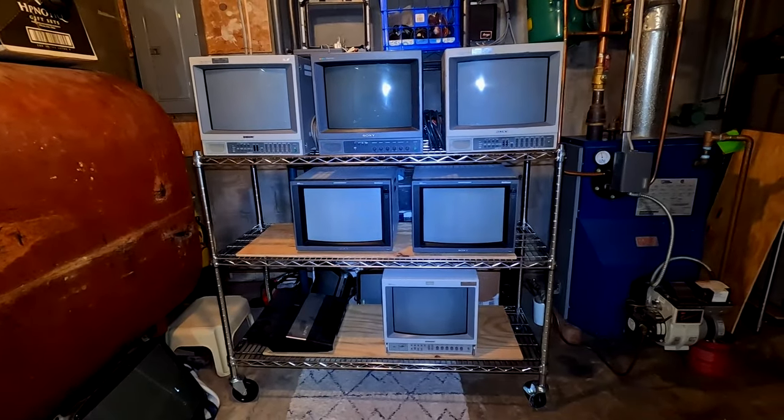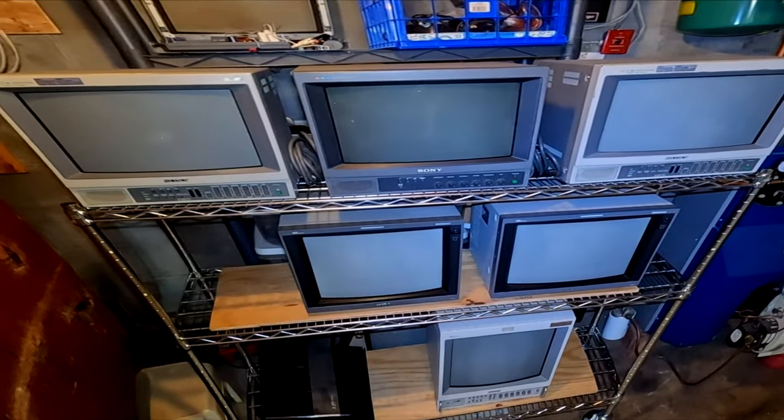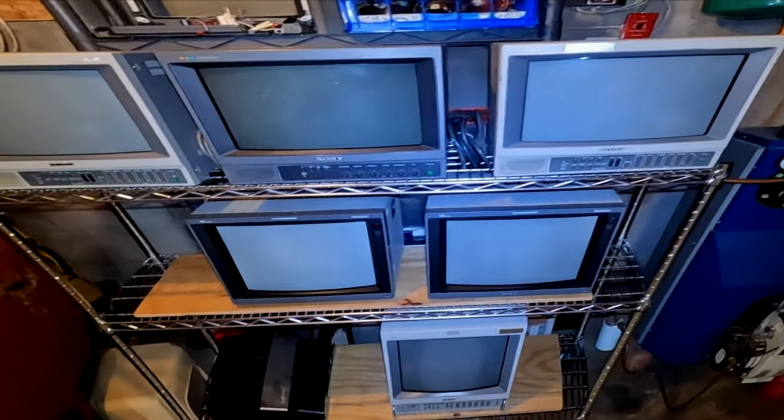What do you think — do you like my rack? Kind of an upside-down pyramid of CRTs here. Looking good on here or what? I know I don't look that good. All right everybody, welcome back to the channel.